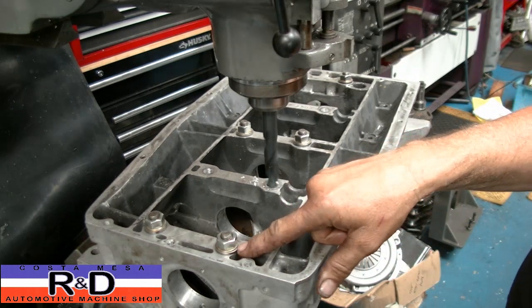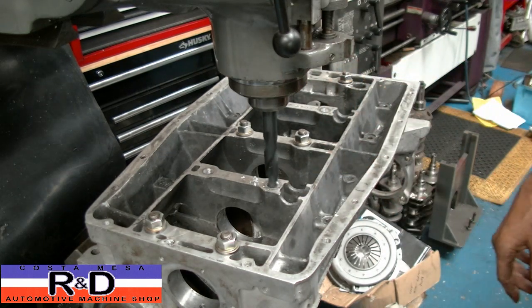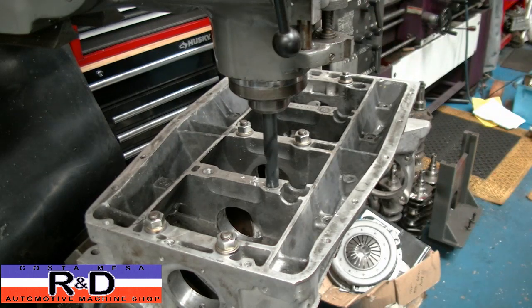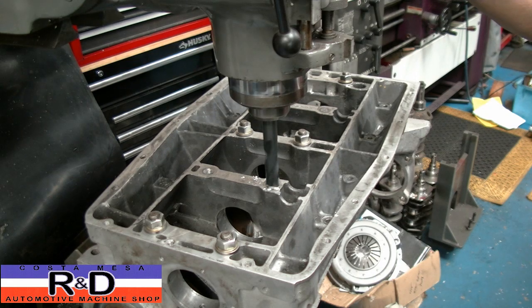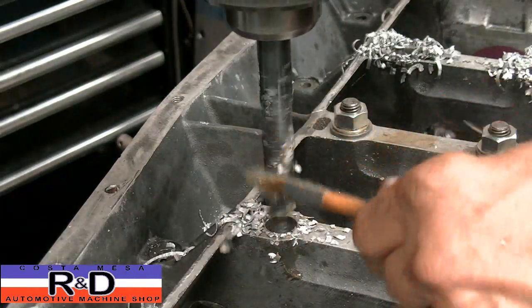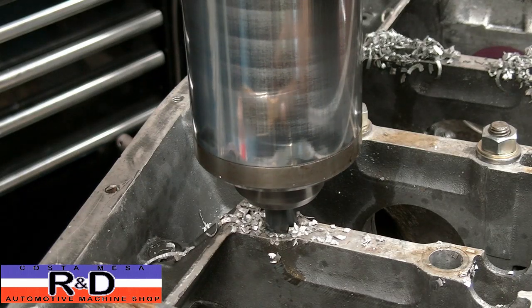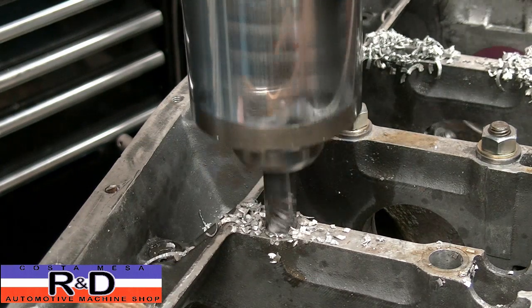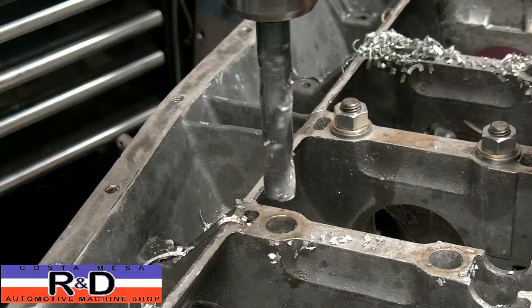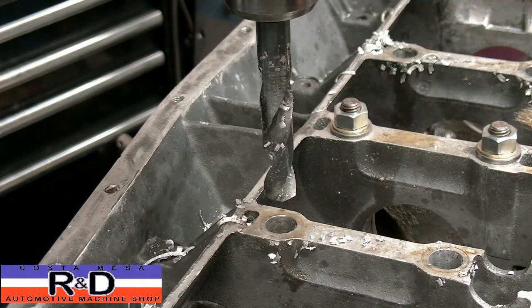I've taken and put the sleeves in here and tightened everything down, and now we're ready to do the last four holes. That's what I have to do. Well, that's it for the drilling — now we'll set up the reamer and ream them out.